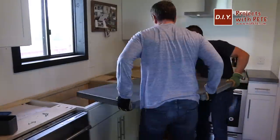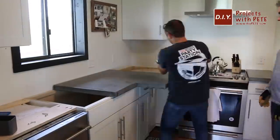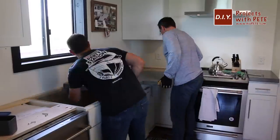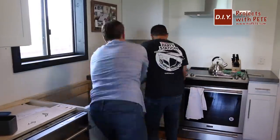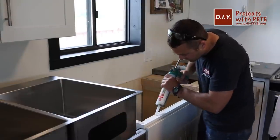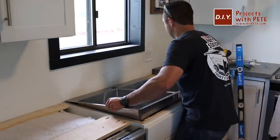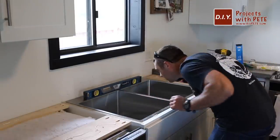Next we started moving in the concrete. I recruited my buddy Rick to help install the tops. I applied 100% silicone to the tops of the cabinets to secure the concrete in place and prevent it from shifting. Here's a look at the area we've prepared for the sink — I applied clear silicone to hold the sink in place. The sink fit in like a glove and is nice and secure. I made a few small adjustments to make sure it would be centered for the concrete and then double-checked that everything was level.